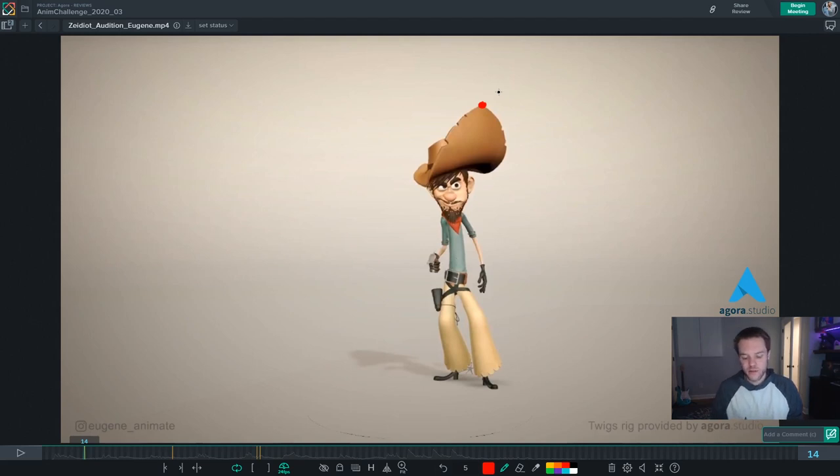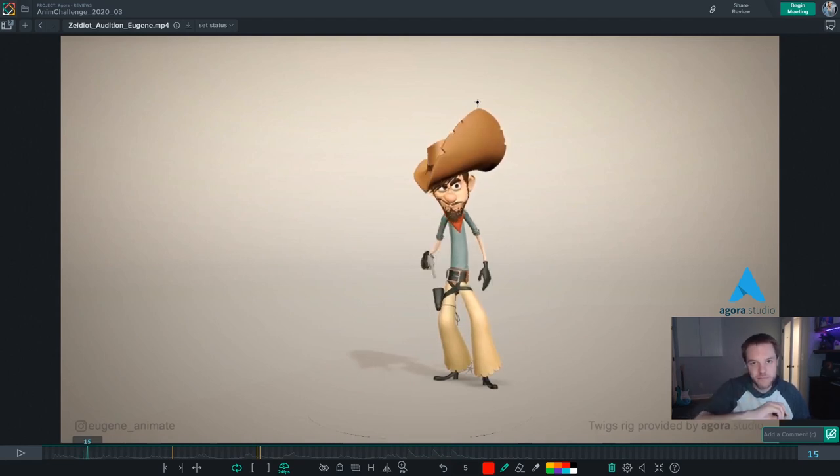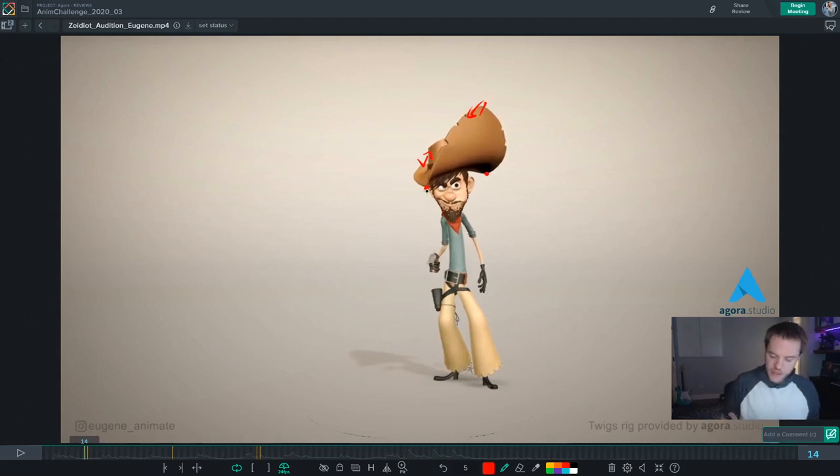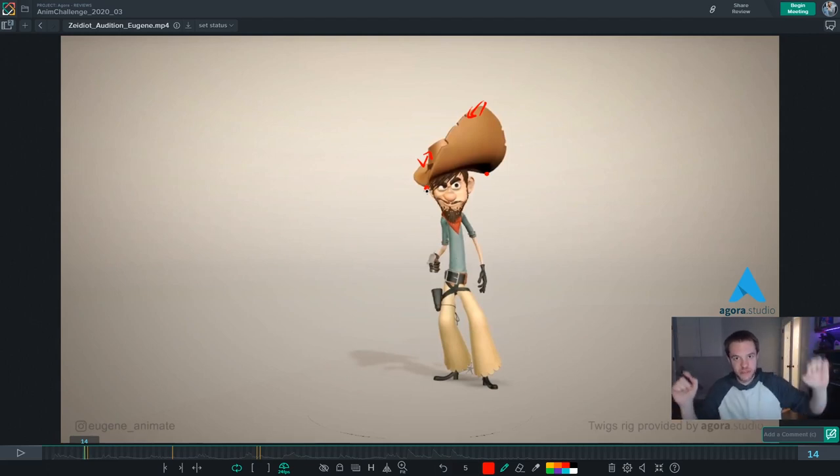You can tell very quickly how polished the head motion is by the tip of the hat. Right at this moment the tip of the hat is having tiny spacing gaps up into the right, and then a big spacing gap down into the left. One cool thing you could try on a shot where the character doesn't have a hat is just attach a giant cube to the top of their head — then you can see where each of those points makes a weird motion change or arc, because it's getting amplified by the head.